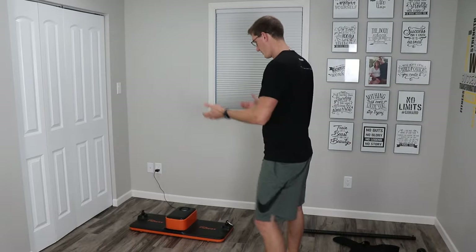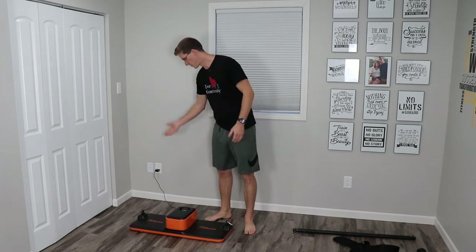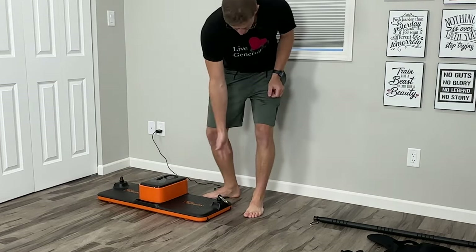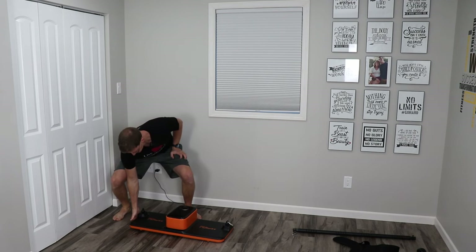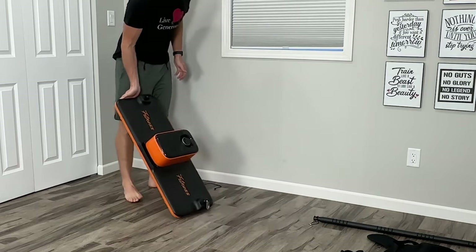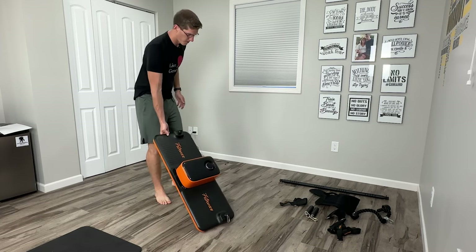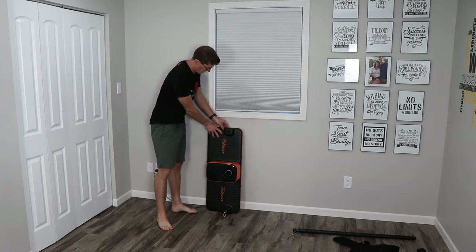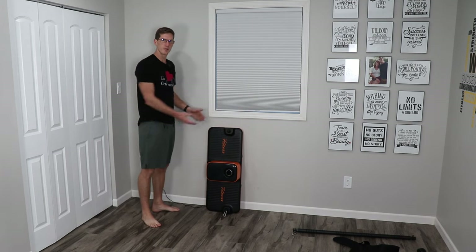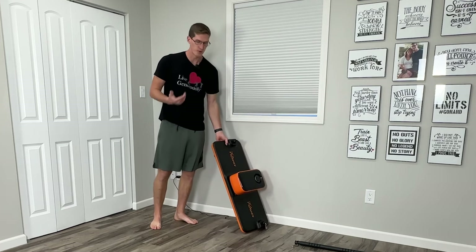The best part about this product, if you ask me, is the portability. It charges via a USB-C port on the back and it's got wheels on the side. You can lift it up from the side — there's a little indent for your hand at the bottom — and you can just wheel it around anywhere you want. Place it in the center of your room for your workout, then when you're done it can be as simple as tucking it up against the wall, only taking up about a foot of room. It is just extremely portable.